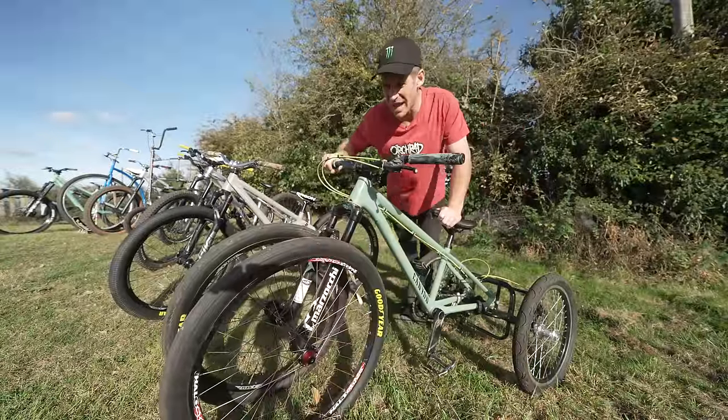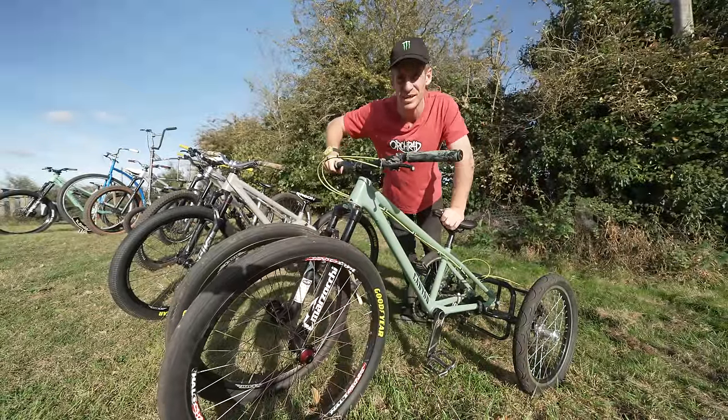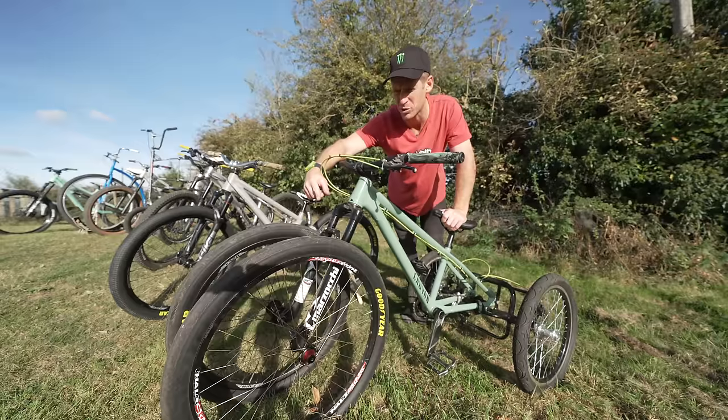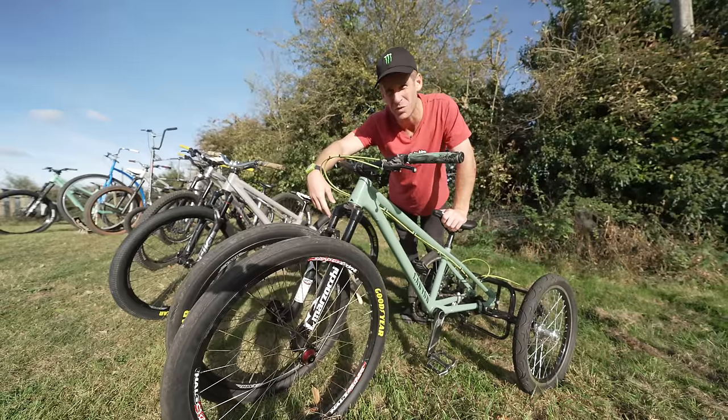Moving on from the e-bikes — they are both set up the same, both with Shimano motors, both with the Halo Gravitas wheelsets, and Goodyear Newton tyres. We're now on to the weird Canyon that has been modified by myself. This is what I like to call the Canyon Stitched 360 hardtail jump bike, but actually in the last video I added another front wheel to it, so it's actually the Stitched 1440.